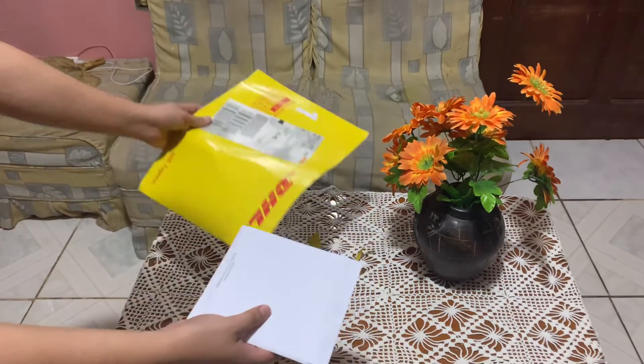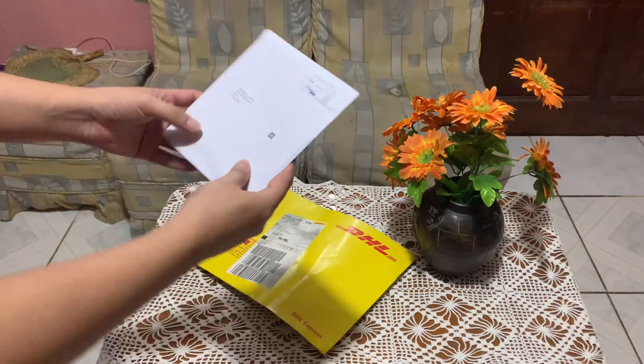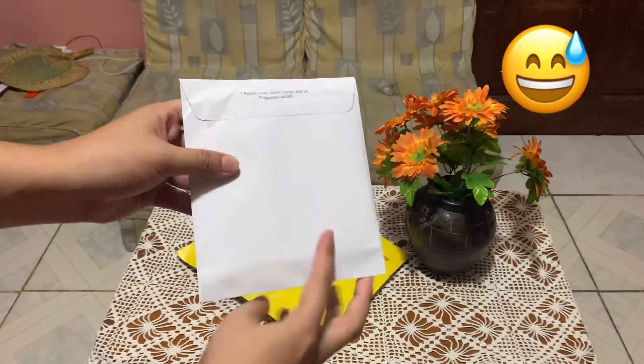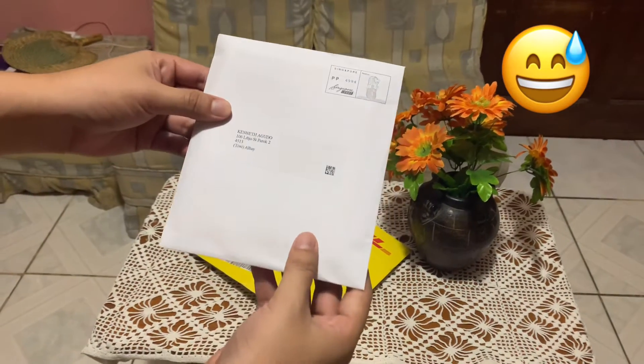Alright, let's unbox it. Last year I picked green as it was the lucky color, but now I shift to Indigo for a change. It took two weeks for me to receive the card.